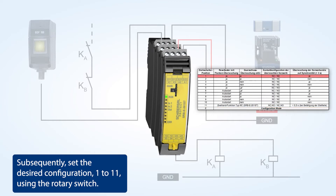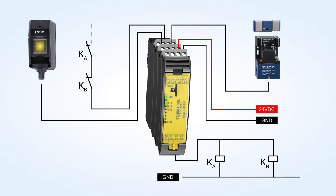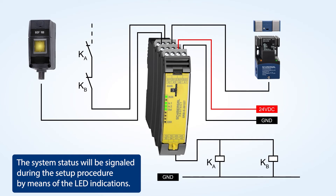Subsequently, set the desired configuration 1 to 11 using the rotary switch. The system status will be signaled during the setup procedure by means of the LED indications.